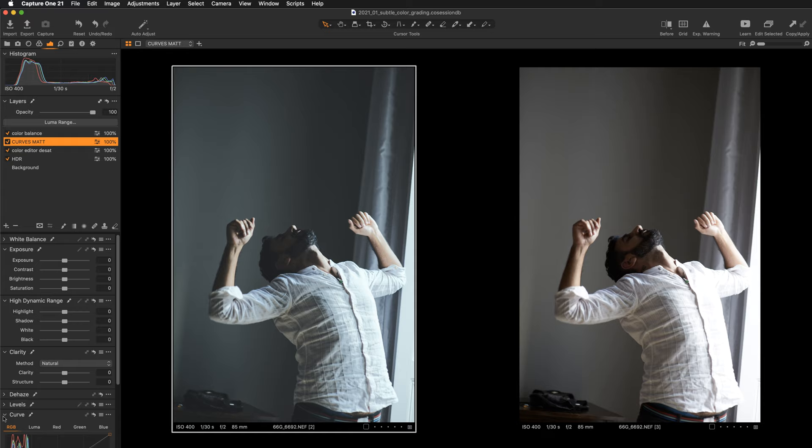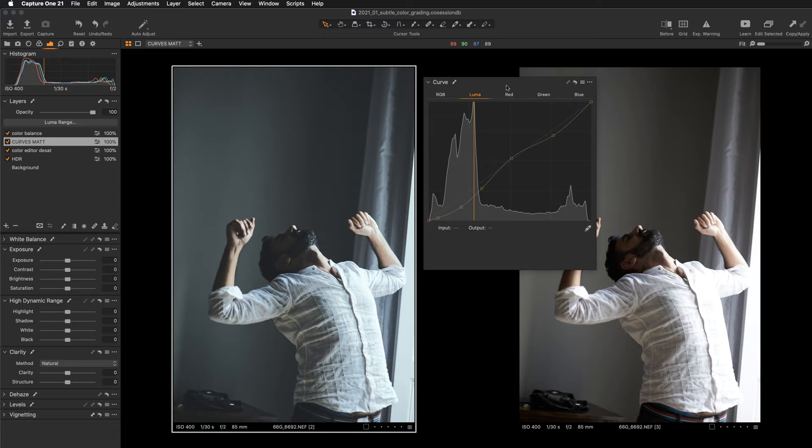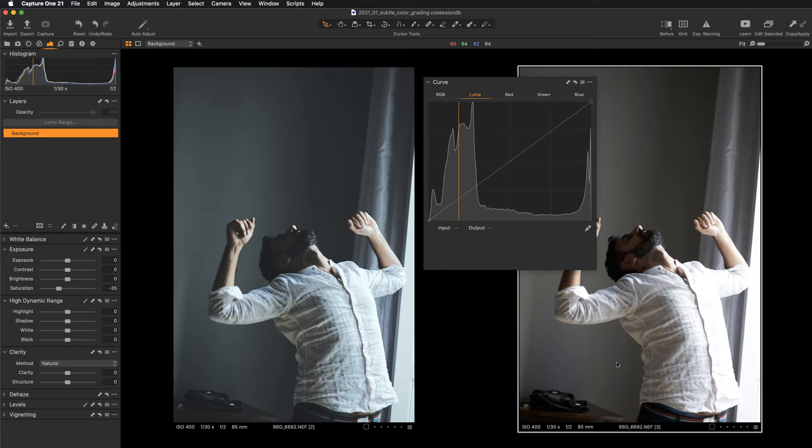I was manipulating both the RGB and luma curves with quite a strong adjustment. Let's see what happens if I switch off this adjustment — you can see that despite having colors in place and having recovered some highlight detail in the HDR layer, without the curves work, without the matte effect and simplification, the result is not that striking. So this is what we are going to be doing today.